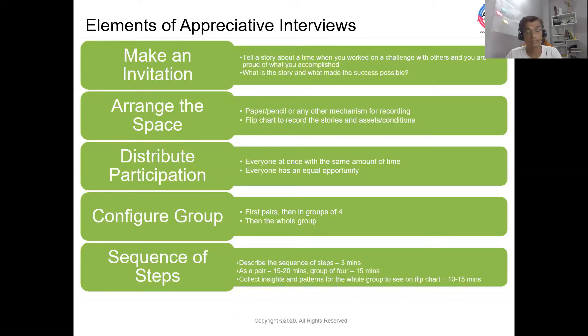Once the first round is done, the pair connects with another pair to form a group of four. In this phase, each individual shares or tells the story of his or her partner, while the rest of the group notes down the key insights or themes coming out of that story. The group of four phase may take another 15 minutes.